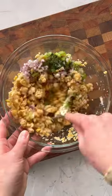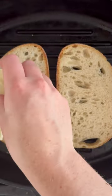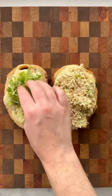Just add in some mayo, dill, celery, onion, and seasoning, and mix super well. Then melt some cheddar on toasted bread, add in the chickpea mixture, and top with lettuce.